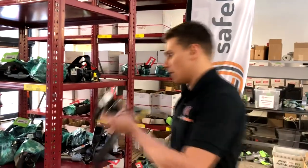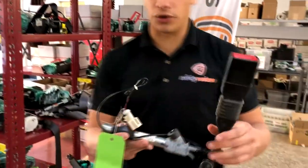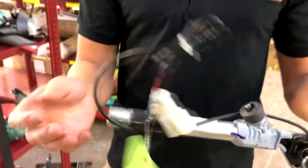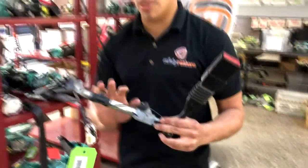All right, now there's also a single stage buckle pre-tensioner. If you'll notice here, one wire leading to a cylinder tube with another cap. Now the cap might be a different color, but it is still a single stage seatbelt.